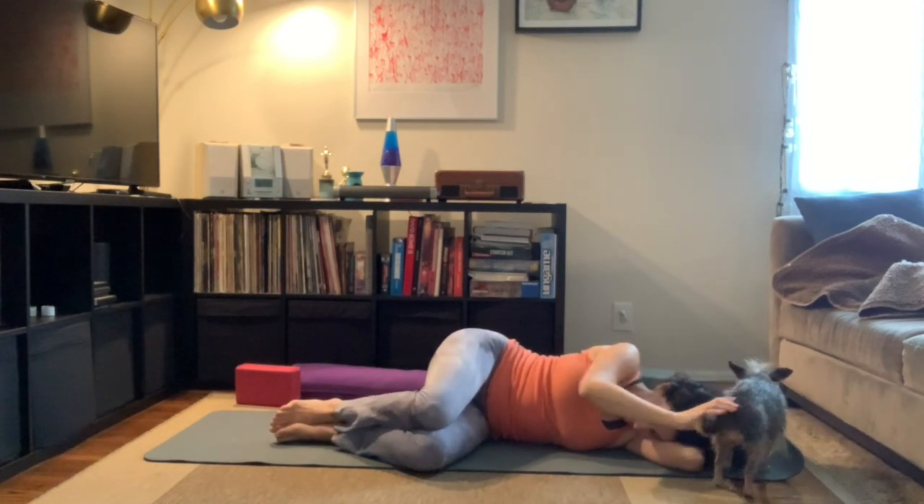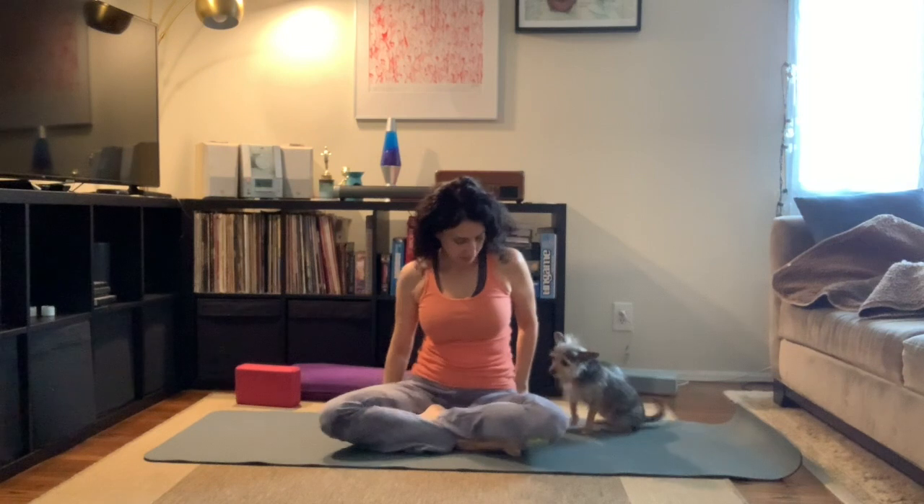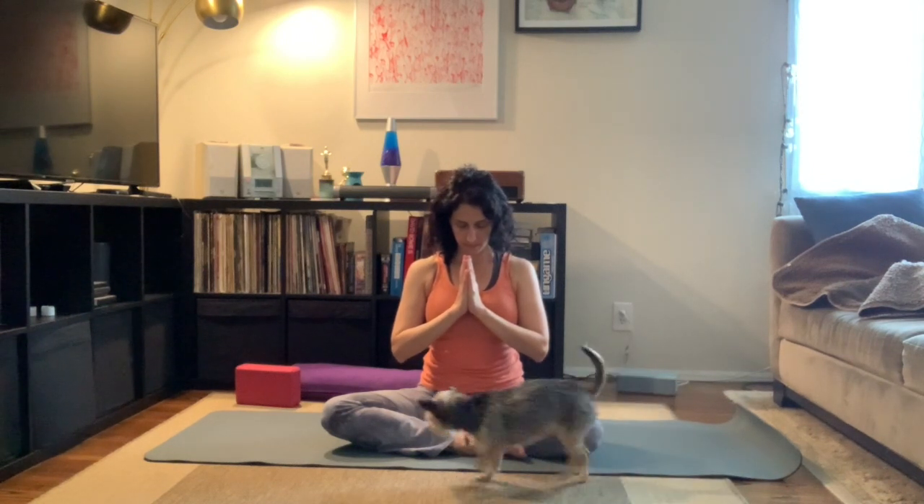I'm rolling onto my side, making my way up into a seated position, but you're welcome to pause the video and just take an extra long Shavasana. And when you're ready, coming into a seated position. Just noticing how you feel now versus how you felt at the beginning of this class. Bring your hands together at your heart in Anjali Mudra. Thank you for practicing with me and Missy today. I hope you have a lovely rest of the day. Please stay safe and stay inside and take care of yourself — self-care is important. Namaste.